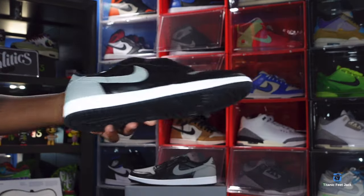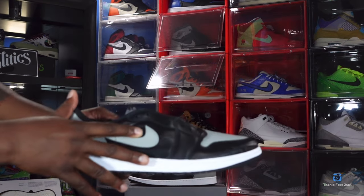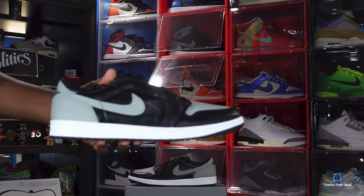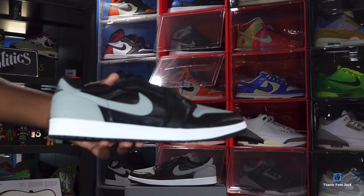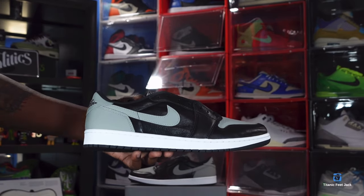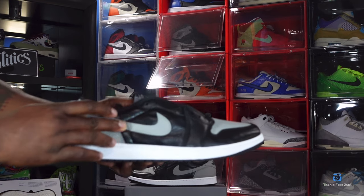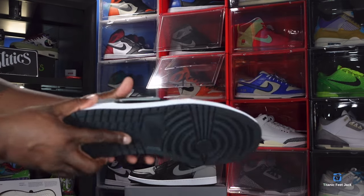Are you gonna wait for them to go on sale? This sneaker is made on an all-black base, and as you can see I have a good grain of leather right here on that quarter panel and going around on the mud guard — it's so soft to the touch, it's ridiculous. I hope the camera is picking this up because this is some good leather on these. I hope you guys are not just following the hype because this sneaker doesn't have a large resale — get it because you like it. They've got some great quality materials on here, as you can see with that medium gray Nike swoosh right there.